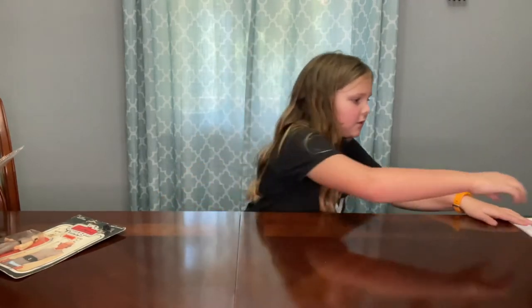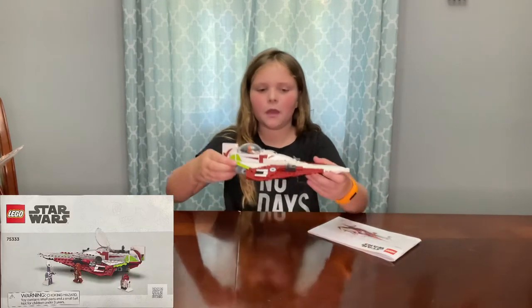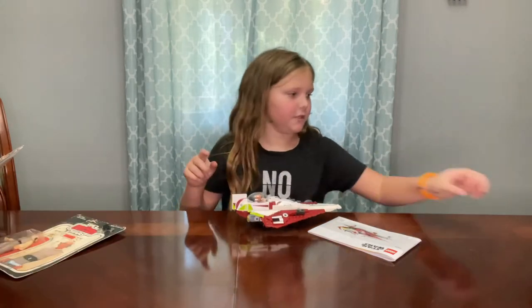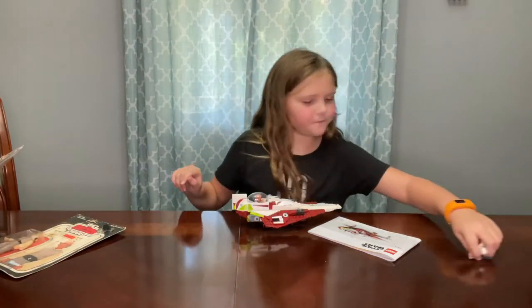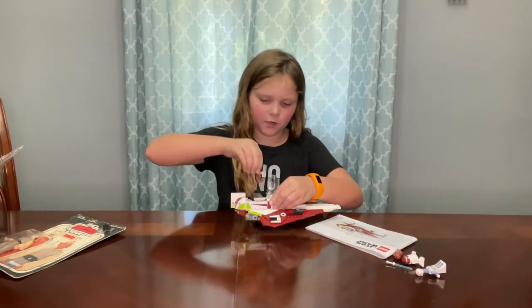Now I'm going to show one more thing that I got yesterday out of a Lego convention. The first set I'm going to show you is a brand new set that you can find at the Lego store — it is Obi-Wan's ship.